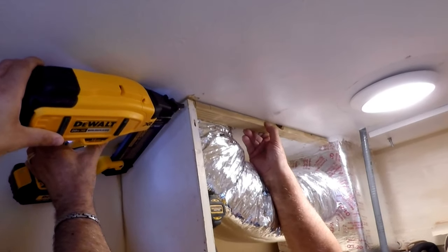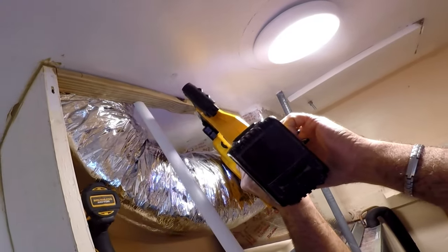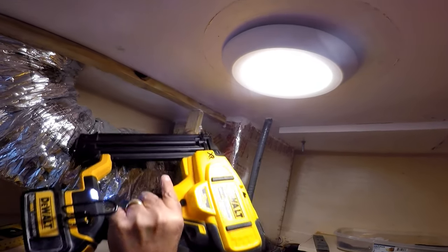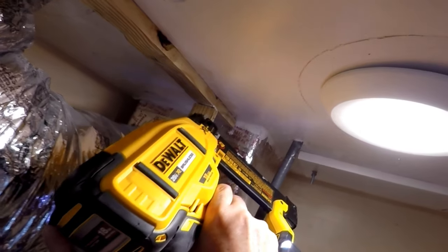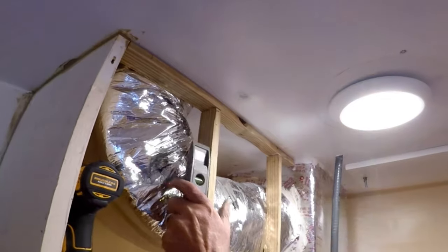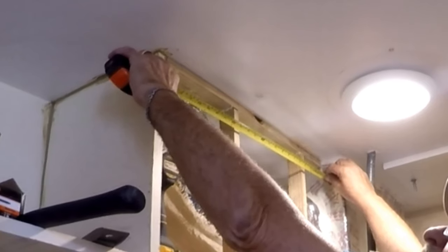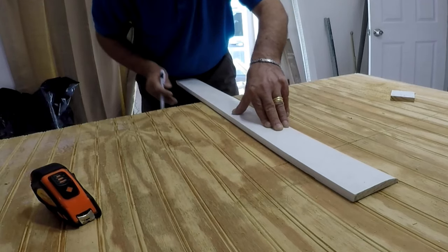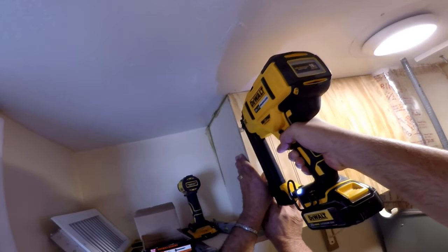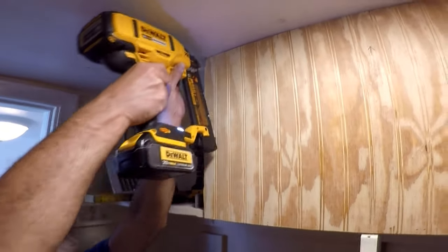Using 1x2 strips I box-framed the duct. I added a 1x2 strip to the ceiling using construction glue and a brad nailer, and did the same with the studs. This is the first time using this brad nailer at a 45-degree angle and it worked real well. A little construction glue for good measure doesn't hurt. Then using decorative quarter-inch plywood I cover the frame and hide the duct coming out of the air handler. The brad nailer is the best tool to use instead of screws that would be hard to hide later and might split the wood.